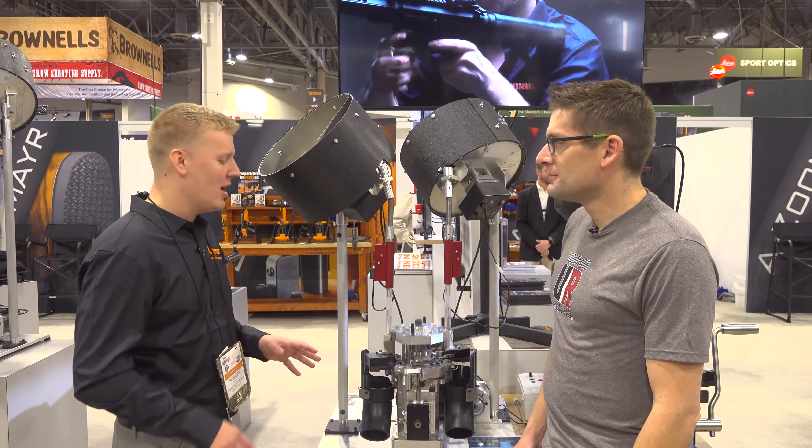This case will come in here, come out here — and this case will come in here, come out here. It still runs at the same 3,500 rounds per hour speed, but you're cranking out two pieces of ammunition for every cycle of the press, capable of running 7,000 rounds per hour.